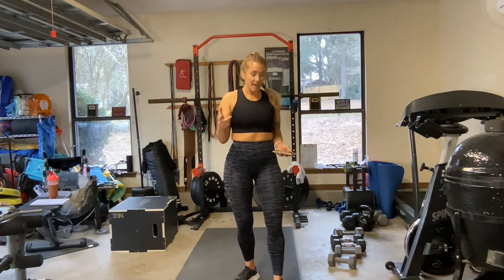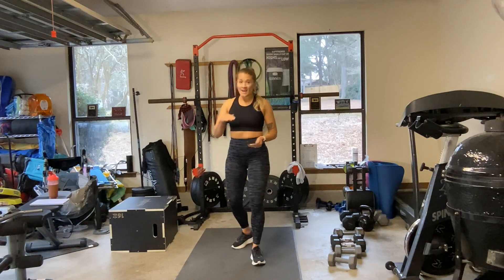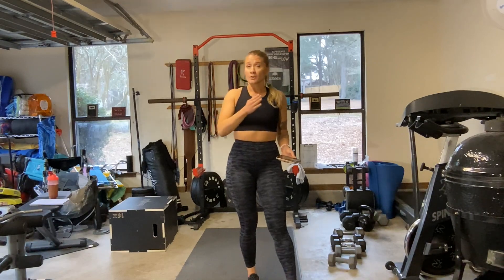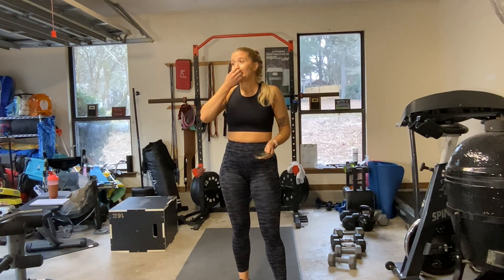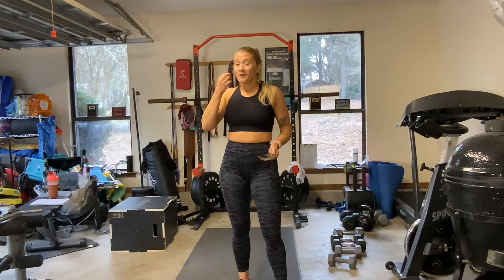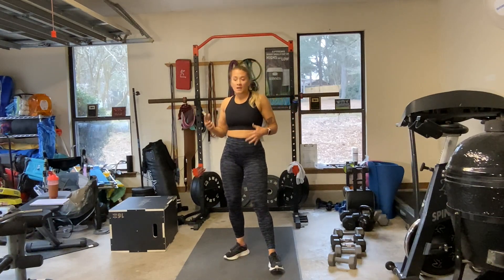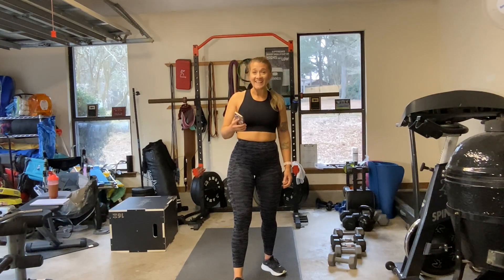Hey y'all, so today we are going to be doing another 8x8 workout, a little bit different though. We are going to do 8 exercises for 8 reps each and we are shooting for 6 to 8 rounds. Depending on the exercises, sometimes these suckers will demolish me and I can only get through 6 rounds. Other times I can whip through 8 rounds and feel fantastic in 45 minutes or so. We will see — that's part of the fun.